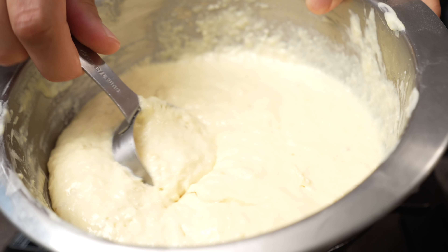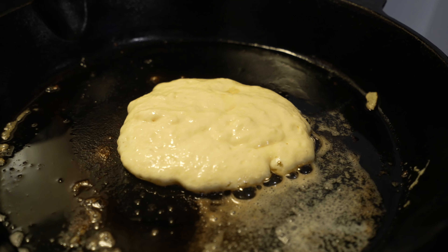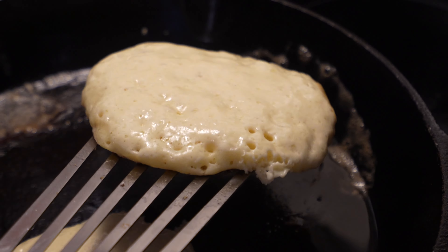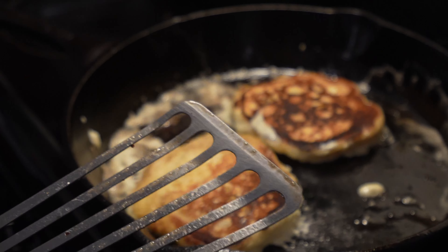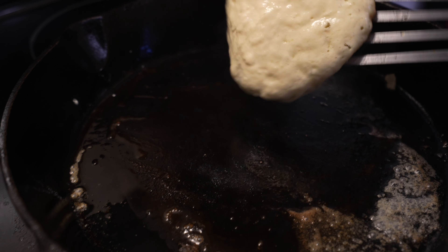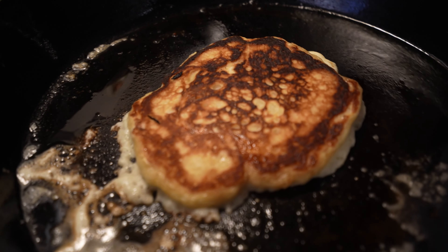Now Tasty's recipe calls for cooking in a cast iron pan, which is super exciting, except that it took a few tries for me to get my pan to the right temperature. It came out a little bit over still, but looking good.